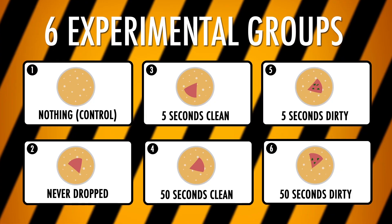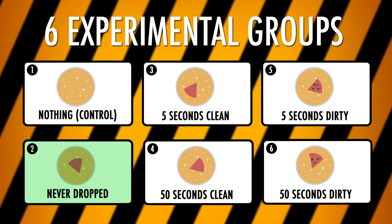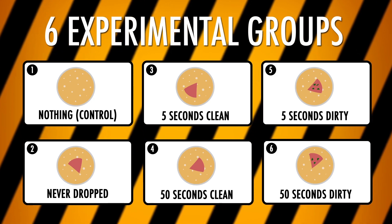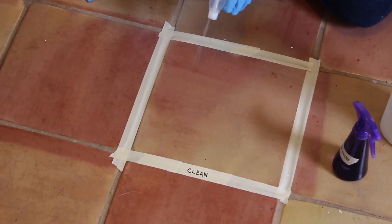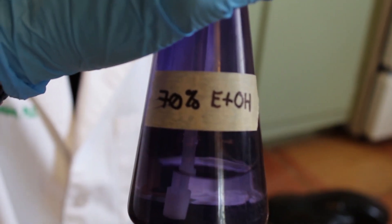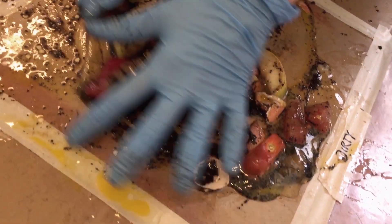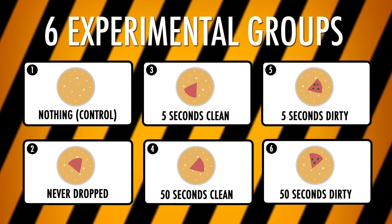In the end, I need to culture six groups. I need one where nothing happened — that's my control. I need another with bologna that was never dropped to find out if it grows bacteria on its own. Then, since I don't know how clean the average floor is, I need to compare both clean and dirty floors. I got one section of floor as clean as I possibly could, using ethanol to kill anything on the surface. The other I had a little fun with. I'll drop bologna on clean and dirty sections of floor for 5 and 50 seconds each.